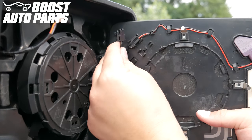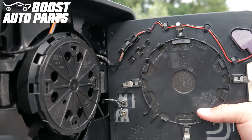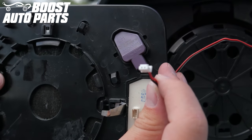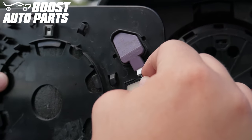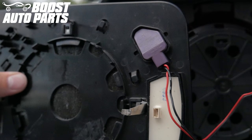If your mirrors are equipped with auto-dim and blind spot monitoring, plug them into the four-pin connector provided. If your mirrors are just equipped with blind spot monitoring and not auto-dim, this blind spot monitor connector will have to be plugged into the blind spot indicator on the mirror. Make sure the flat side of the connector faces up and press the connector fully in — you may have to use a small flat blade screwdriver to fully seat it into place.